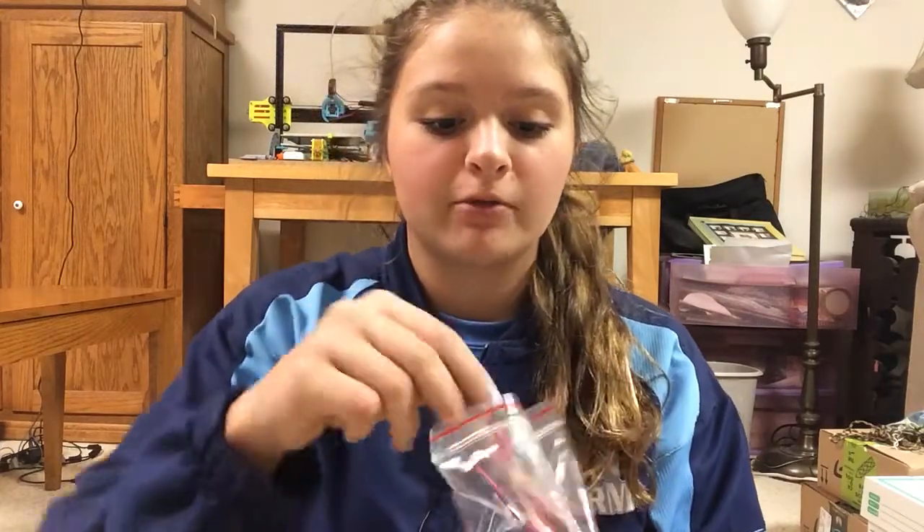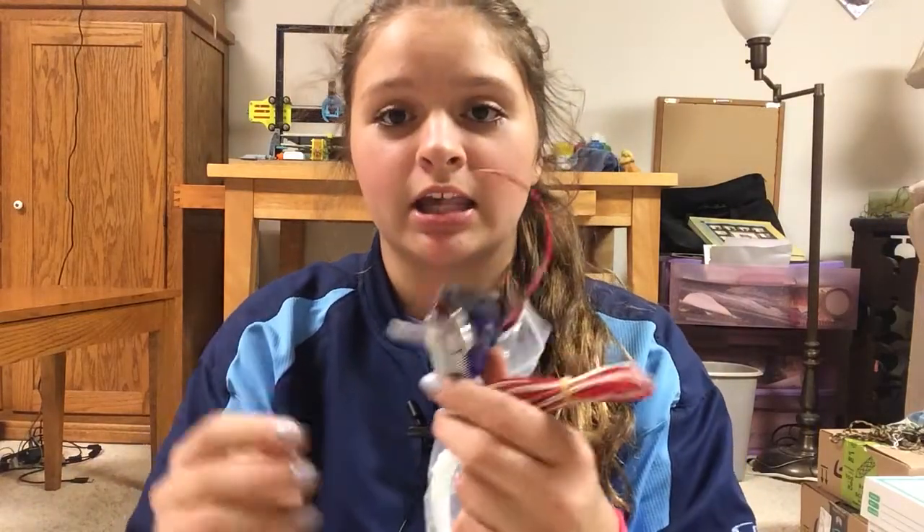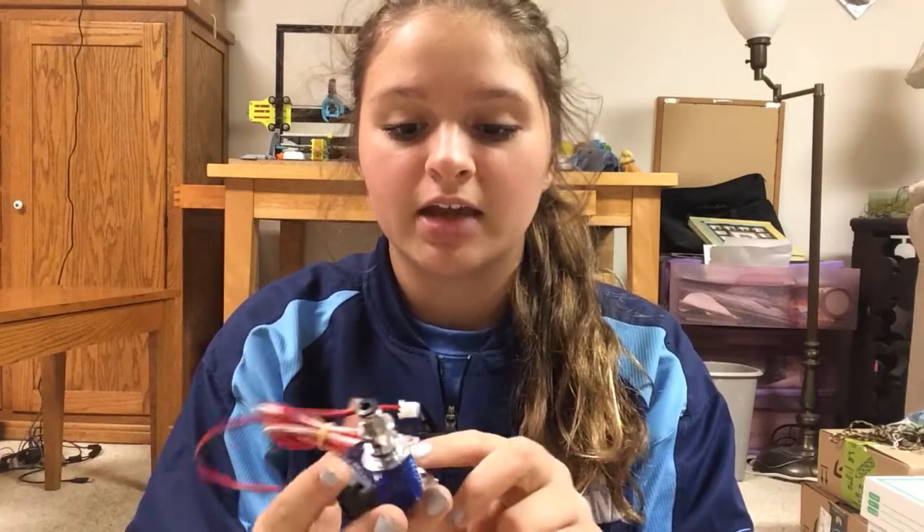I just got this in the mail today and I ordered it off of Amazon. It was about $20 including shipping. It was pretty cheap. I'm pretty sure it is a clone, but it looks exactly like the E3D Hot End. This is the V6 and this is also all metal.